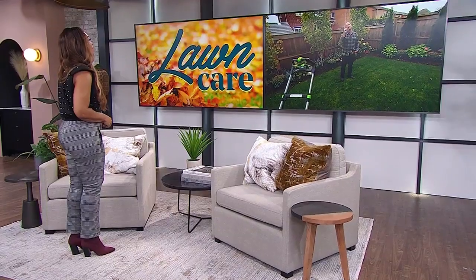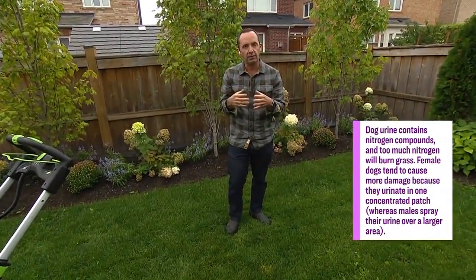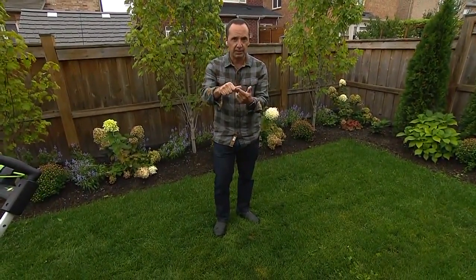For homes with female dogs, urine can leave yellow burnt-looking spots on the lawn. You can talk to your vet about adjusting the dog's diet, which can help reduce the acidity of the urine. You can also apply horticultural lime to neutralize the acidity, then overseed and top-dress the area. There are combination products with mulch seed and lime together. Often, just adjusting the dog's food will help with the burn marks.